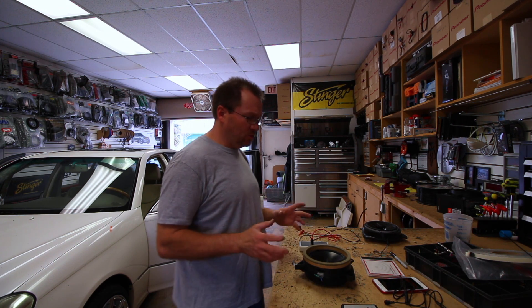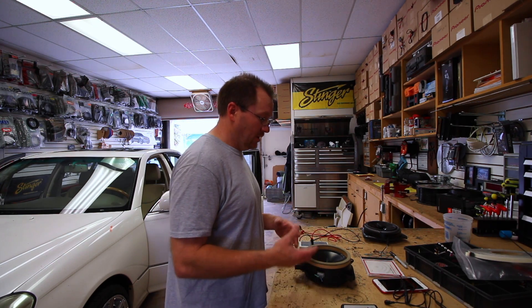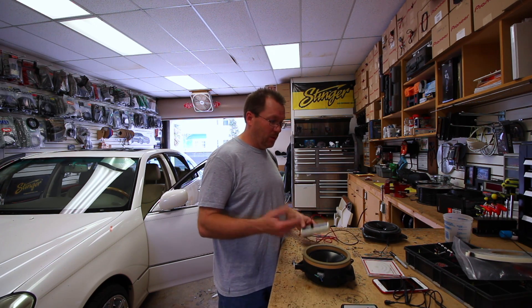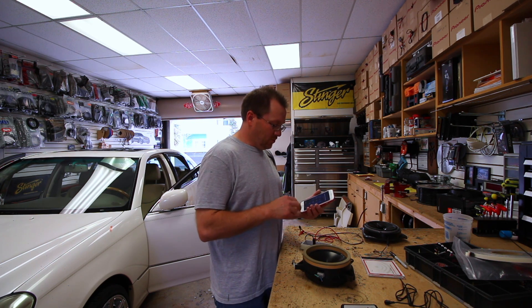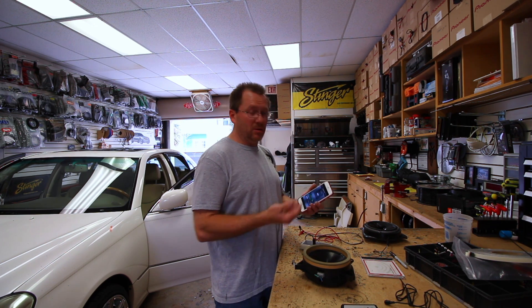There are a couple of tools that allow us to check the speaker phase at different points in the installation. They run anywhere from seven to eight bucks, some of them are free, and some cost more — up to a hundred bucks. Now if you've got a smartphone, there's one app I like to use called Speaker Pop.